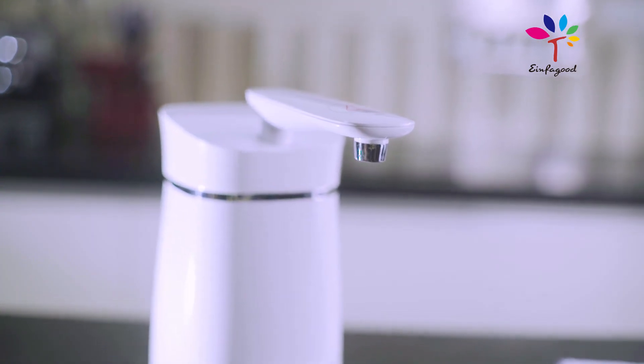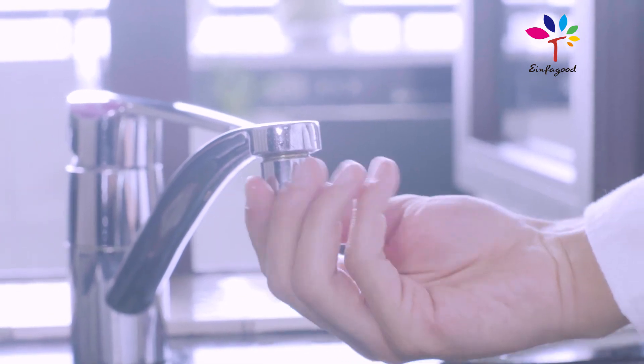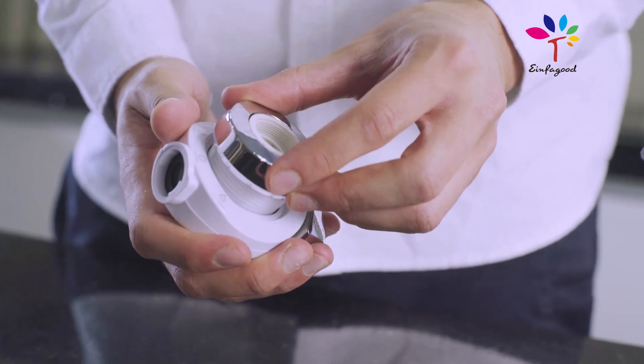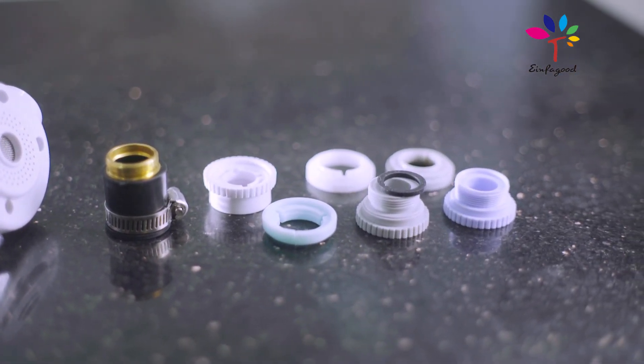Welcome to the Einvergut filter instruction. We start by checking which adapter fits our water tap and insert it into the diverter. There are seven in total, with one being a universal adapter.